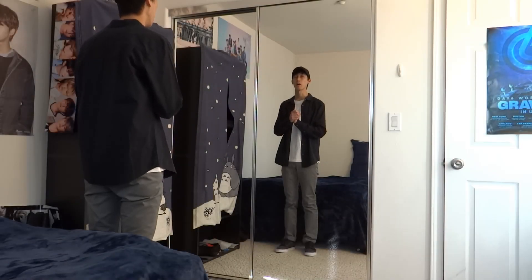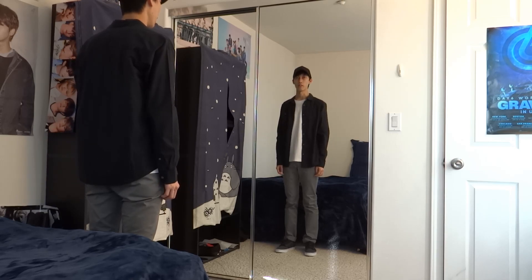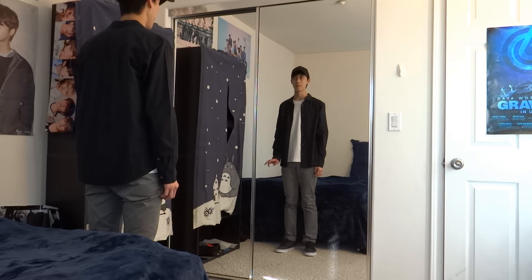And that was it for the chorus for All In. Thank you for learning and watching. For the next few videos I'll be trying to make a tutorial for X as well as making the vocal range chart for the In Life album.